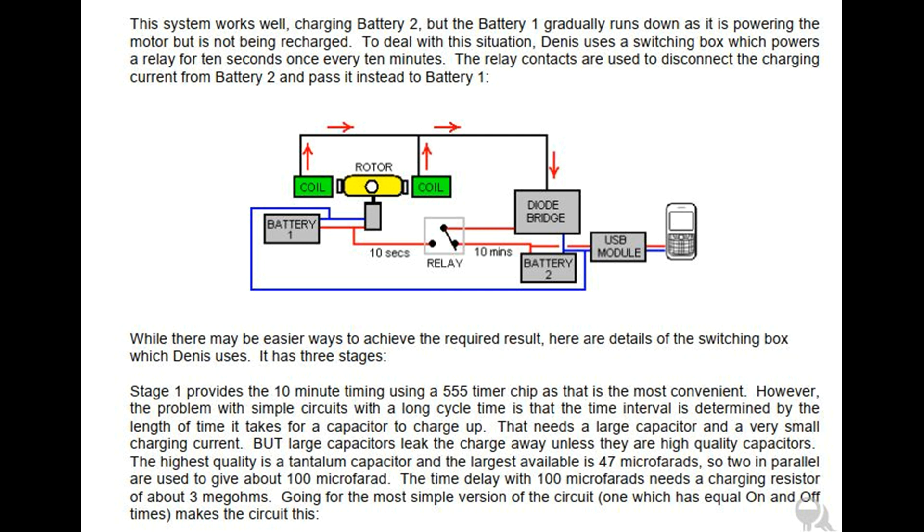It has three stages. Stage one provides the 10-minute timing using a 555 timer chip as that is the most convenient. However, the problem with simple circuits with a long cycle time is that the time interval is determined by the length of time it takes for a capacitor to charge up. That needs a large capacitor and a very small charging current. But large capacitors leak the charge away unless they are high quality capacitors.